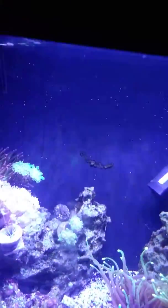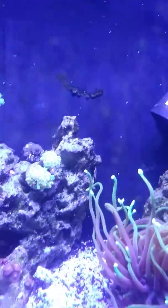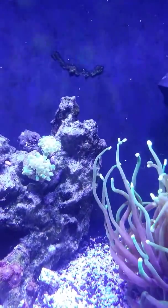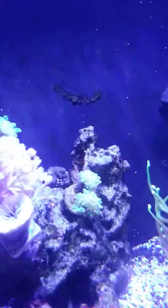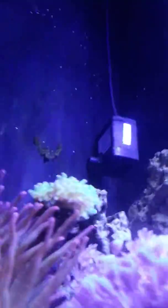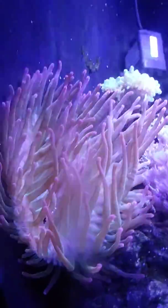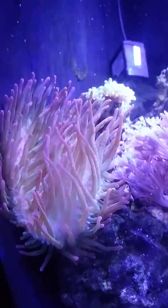Let's see if I get rid of the light. There we go. That's frog spawn back there, and a little one over there. And a rainbow bubble tip anemone.